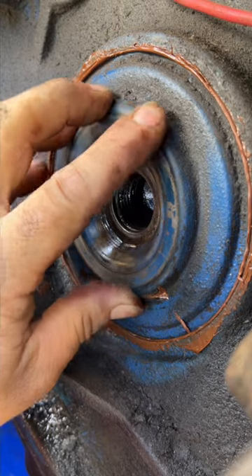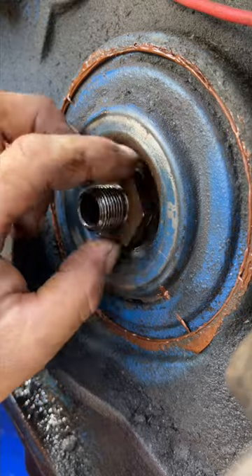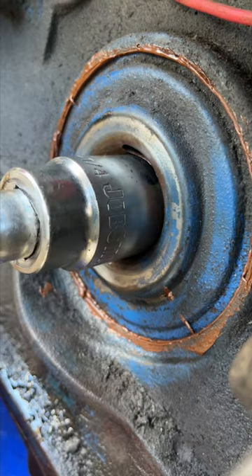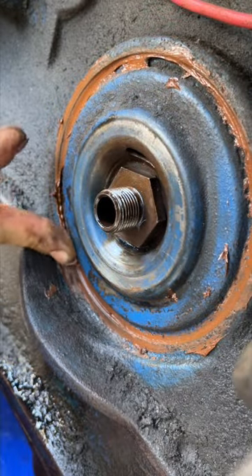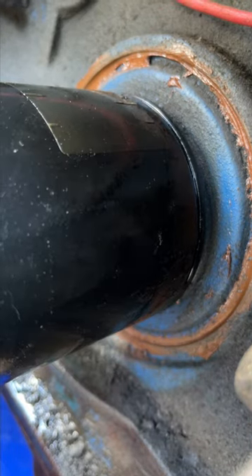Smush it in there pretty good. This goes in here like that. Let's see how that goes. I think we had a good fix there. Thanks again for watching.